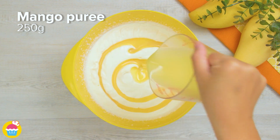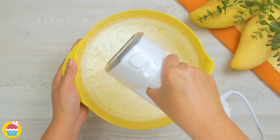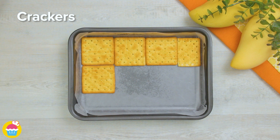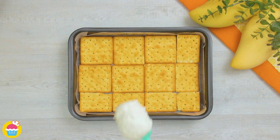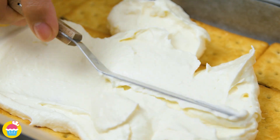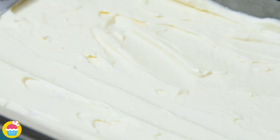Mix together — your heavy cream filling is ready. Now on a lined baking tray, add some crackers to cover the base. On top of that, put your heavy cream and spread it evenly.